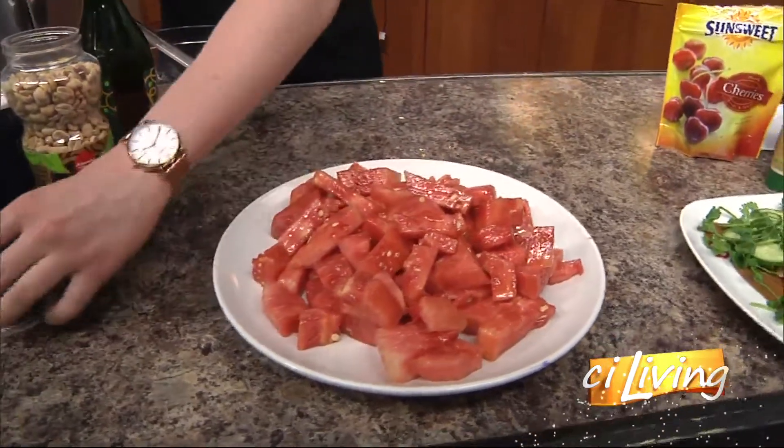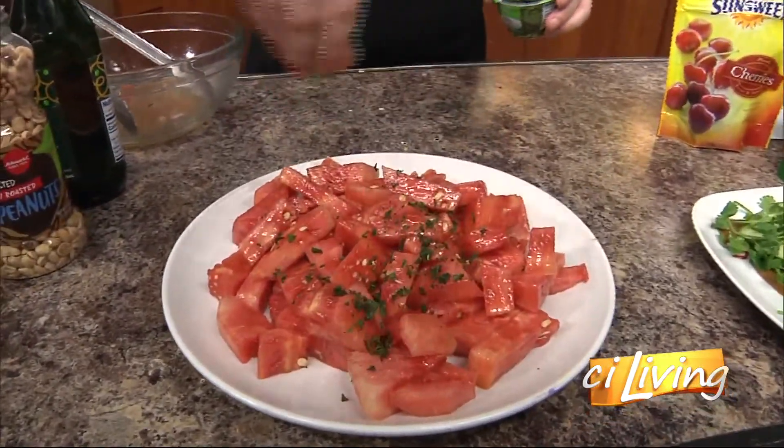And there we have our watermelon. Now we're going to put a little basil on it as a topping.